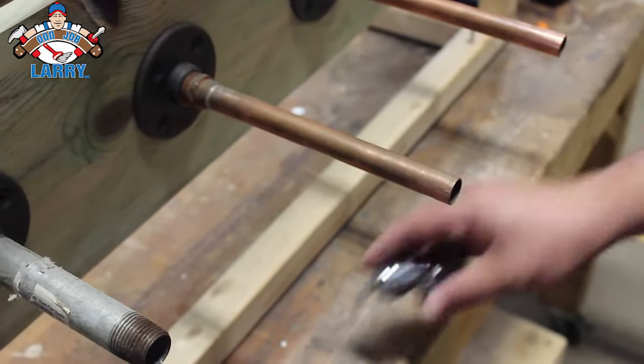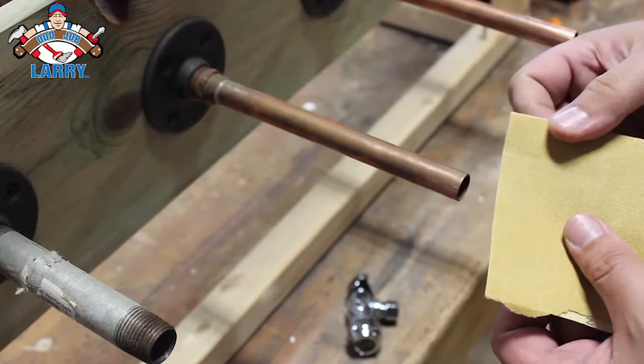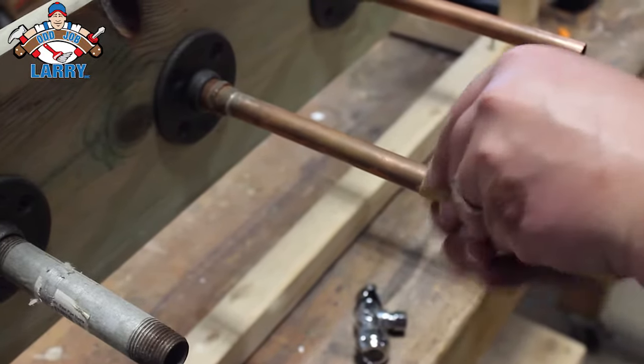Hey, it's James from Oddjob Larry. I'm going to show you how to use SharkBite shutoffs today. First, if you have copper pipes, the first thing you want to do once you have the old valve off is clean up the edges with some sandpaper.